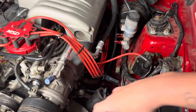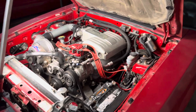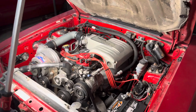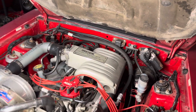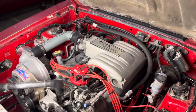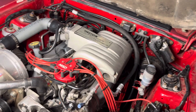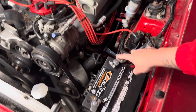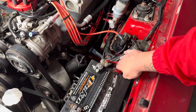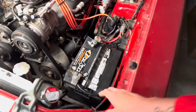The O2 sensor harness plugs in and runs through the bottom — do some research on that because certain computers, five-speed versus auto, and the O2 sensor harness only work with certain ones, or you can damage a computer. The starter harness that plugs in and runs to the starter — you're going to need that. The battery cable and power cable you can use from your four-cylinder; it'll bolt onto the timing cover for ground and then onto the frame.